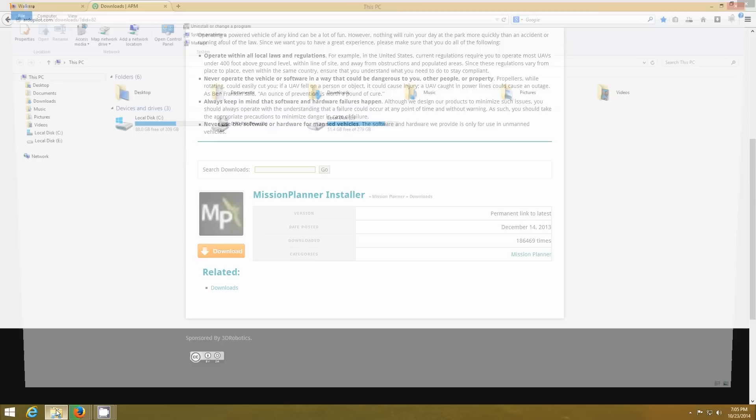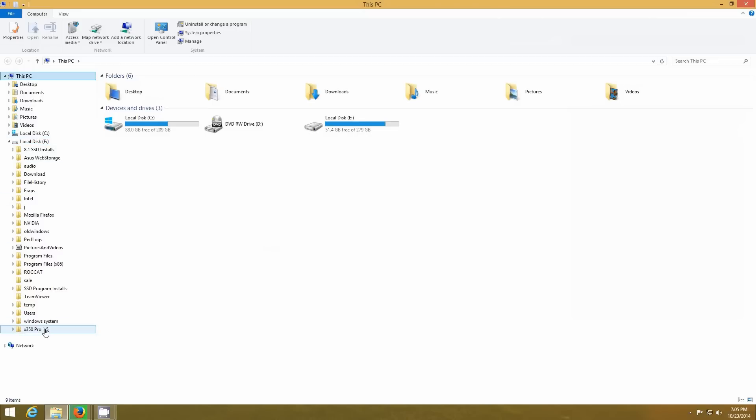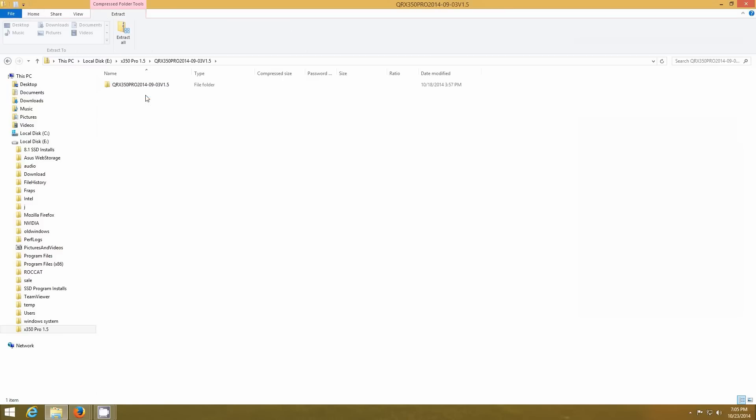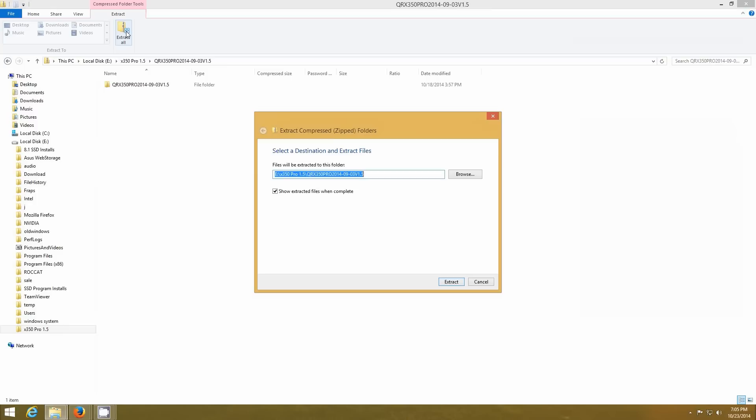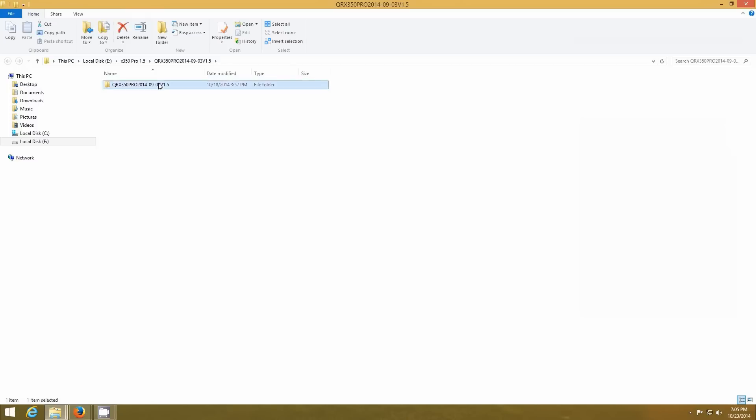Open your Explorer and get to wherever you downloaded your file to. The 350 Pro 1.5 — this is the update file here. It's a zip file; double click on it and it should automatically extract. Extract to the same directory is the easiest way to do it. Open out the ones that we just extracted, go to that folder — there's a subfolder, apparently.